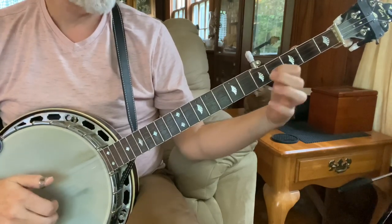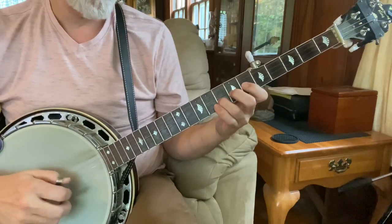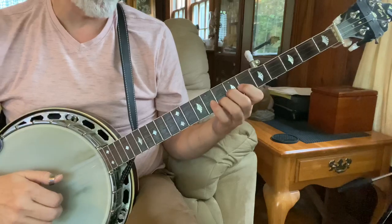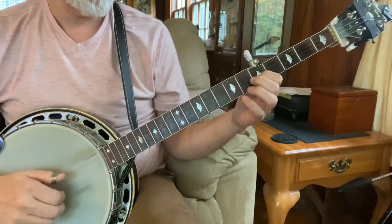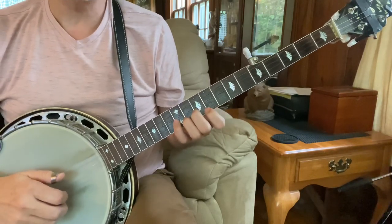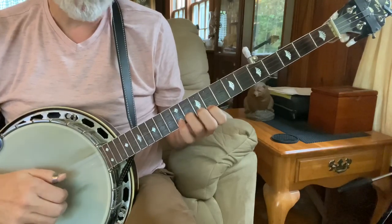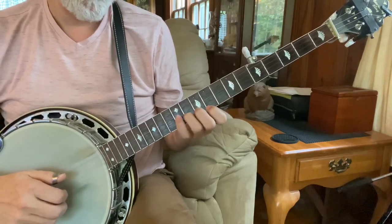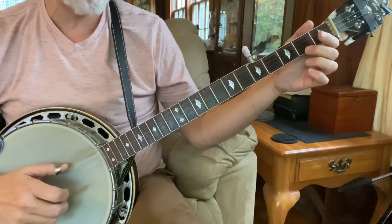And then at the fifth fret and at the third fret. So that sounds like... slowly. One more time, even slower. And then the shave and the haircut. And I do it a little differently — instead of the pinch, I just do two, one. And then the tag. So that whole big ending slowly.